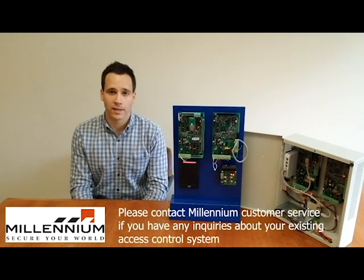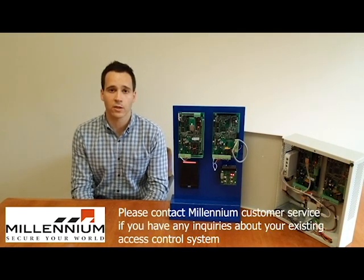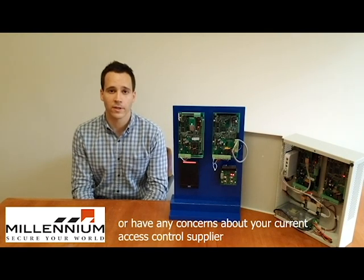Please contact Millennium Customer Service if you have any inquiries about your existing access control system or have any concerns about your current access control supplier.